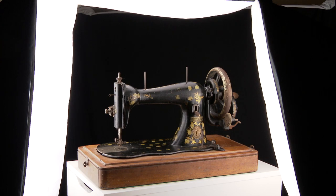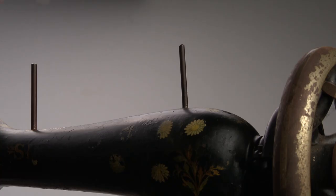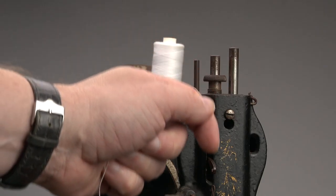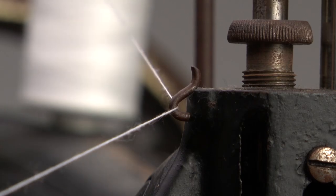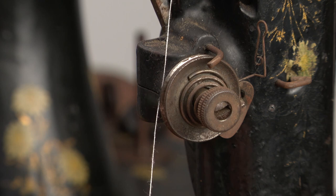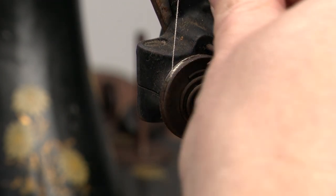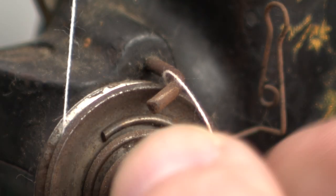Now the important stuff — how to thread the machine. The spool sits on top of the machine. Grab the thread from the spool and hook it behind the hook on the rear, then down towards the tension assembly, behind and below the two discs, and then up over the bar and let the spring catch the thread.